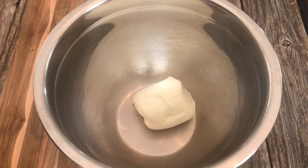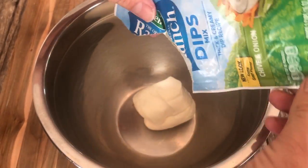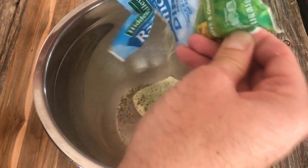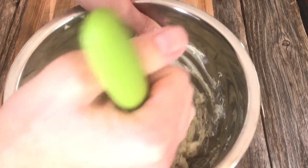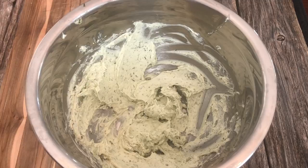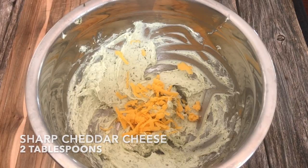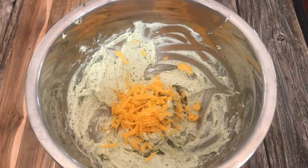Throw four ounces of cream cheese into a mixing bowl, pour out half a packet of chive and onion dip mix into the bowl, and mix it all together. Add two tablespoons of sharp cheddar cheese to the bowl and mix it in — and maybe I forgot to film the mixing part, so use your imagination.